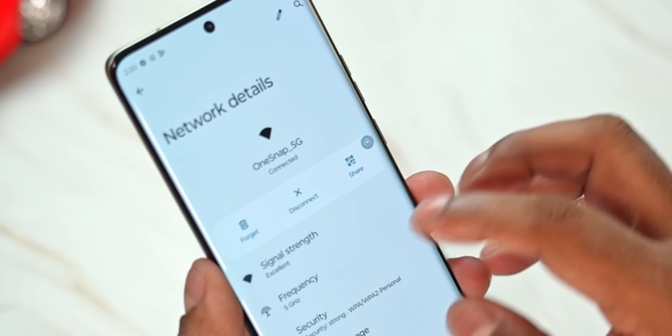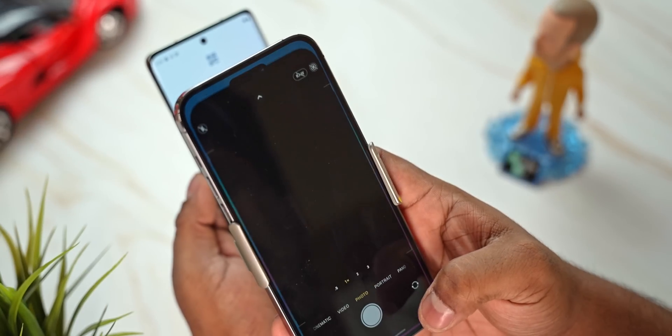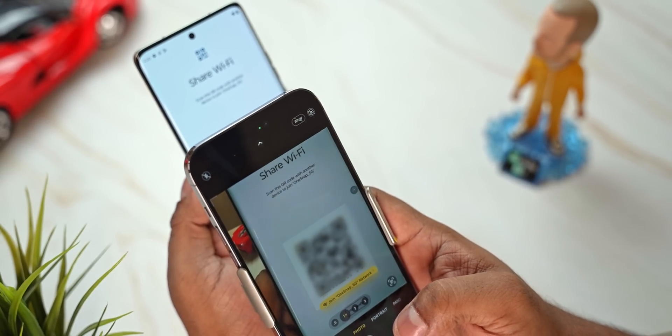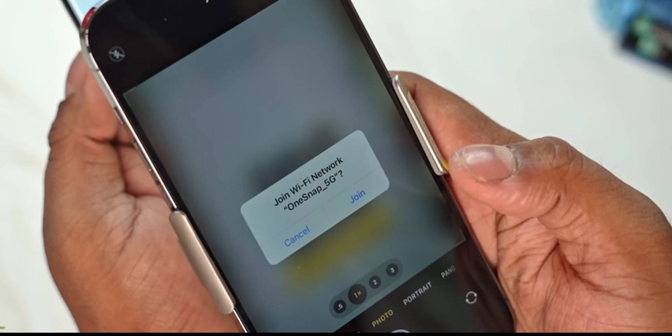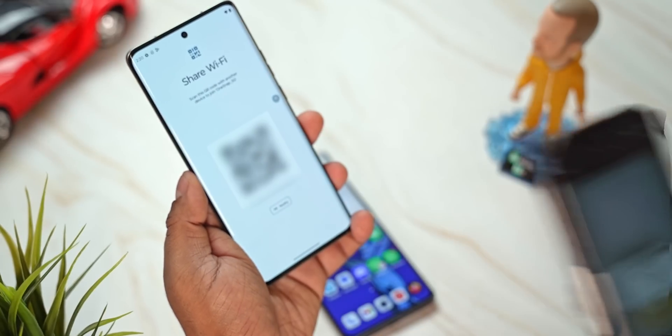If your friend doesn't have an Android phone running Android 12 or newer, or if they've got an iPhone, just tap Share. With an iPhone, you can open up the camera and scan the QR code. You'll see how it says Join — tap Join and you can go ahead and join that network.